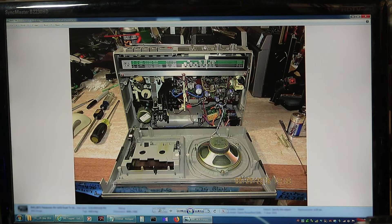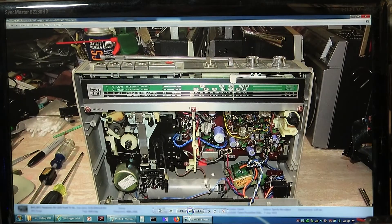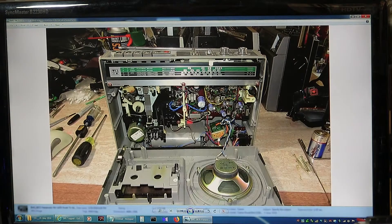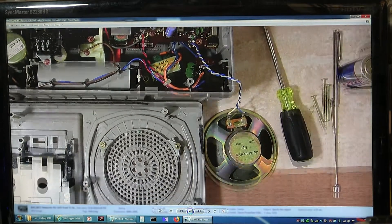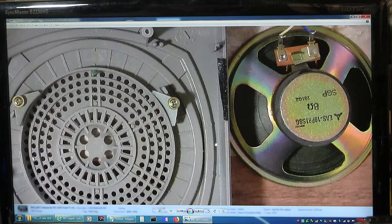I got another picture from somebody. Here's the inside. So it looks like that. There's the motor. This one here doesn't have a speed adjustment, so it's a servo-controlled motor. It's an 8 ohm speaker. The speaker just clamps in place right there.